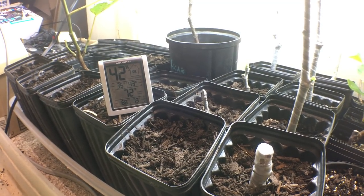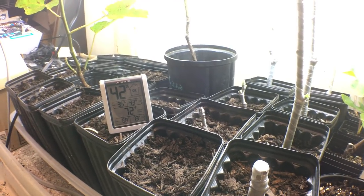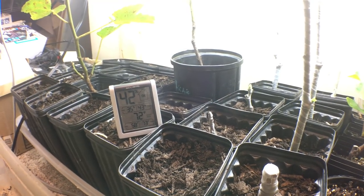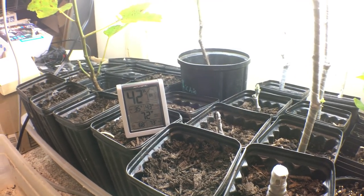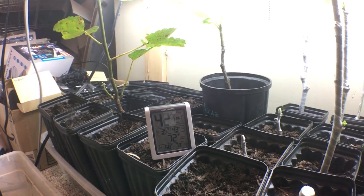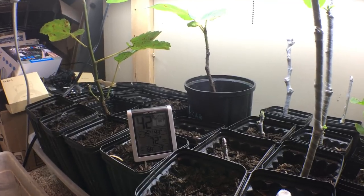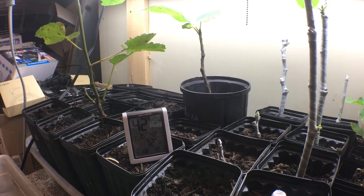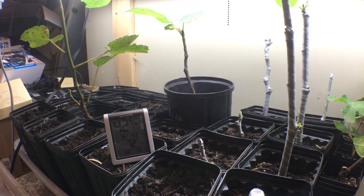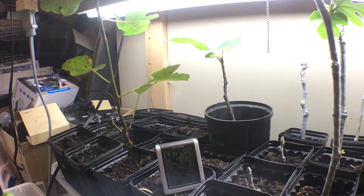If the gnats are going to penetrate the soil and lay eggs, it'll have to be through the bottom. They lay eggs in the organic matter and it really creates a problem, so putting something down to prevent them from getting in is really helpful. There's also Natria, which is a product you can use to help with gnats — kind of drench your soil with that. My friend Steve recommends it and a lot of people use it, so there are many options.